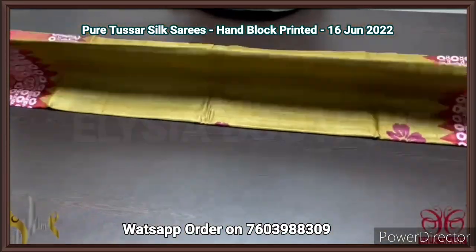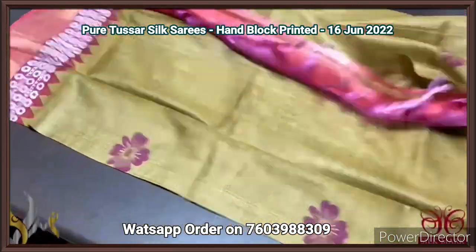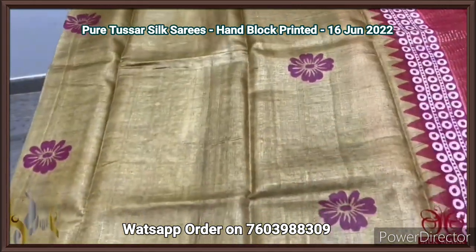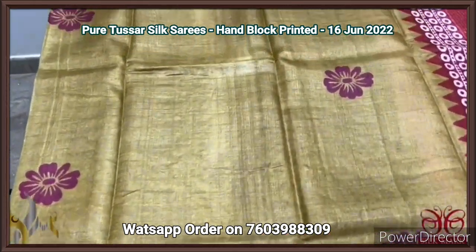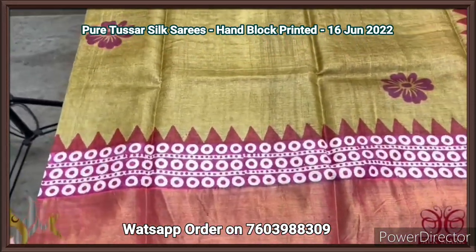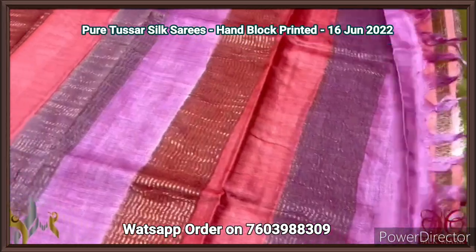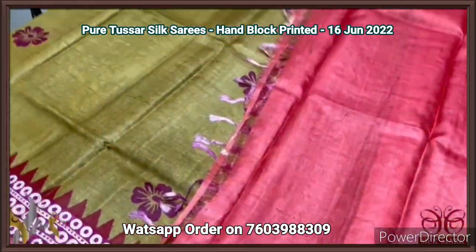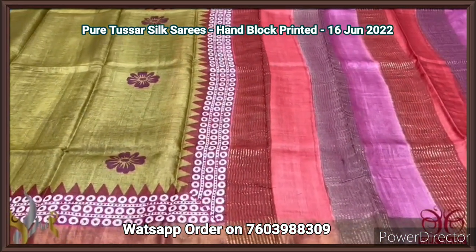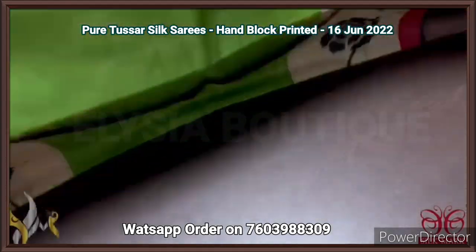Pure Tassa silk saree, premium quality hand block printed with zari borders, on a premium acid washed boiled Tassa fabric. A different shade of light mehendi mixed green with dark burgundy color used for the floral prints. Pink as well as maroon in the borders — temple as well as circus pattern. All three colors given in the pallu — multi-colored pallu — with contrast blouse in maroon shade. Very different saree — the color as well as the prints is very different. Comes with authentic silk.